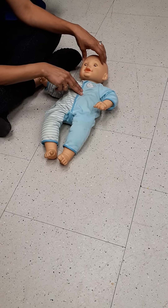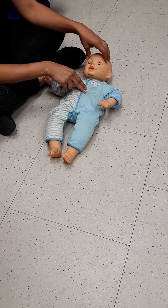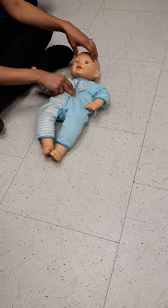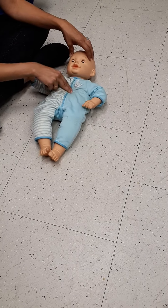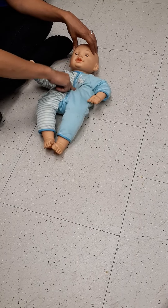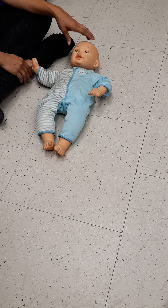Two fingers, middle of the chest, four centimeters deep. You're going to do 30 compressions at the same pace — one, two, three... all the way through to thirty.